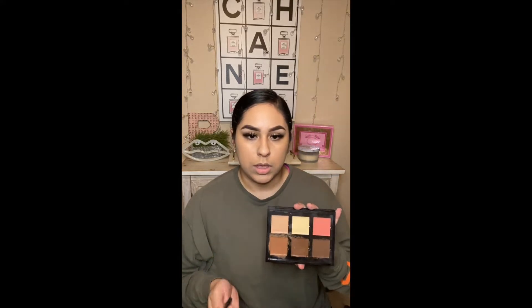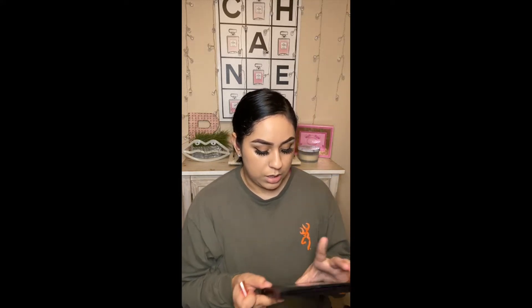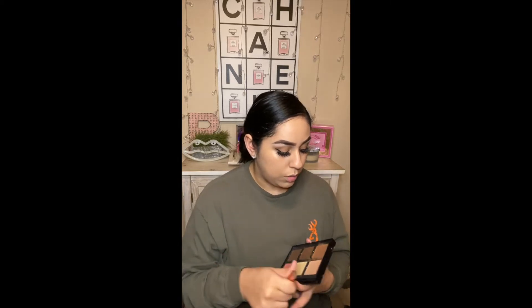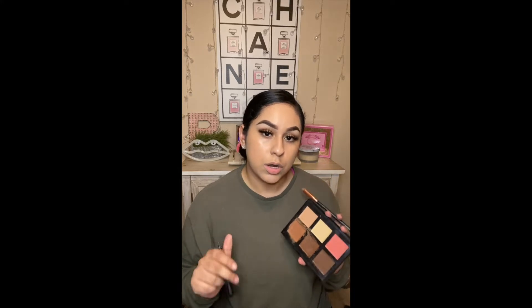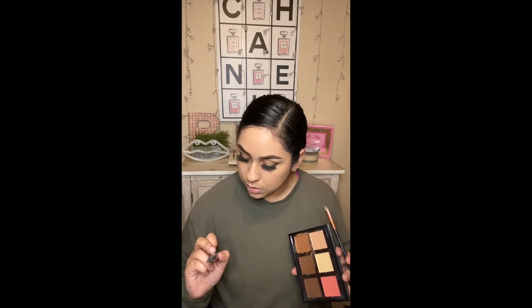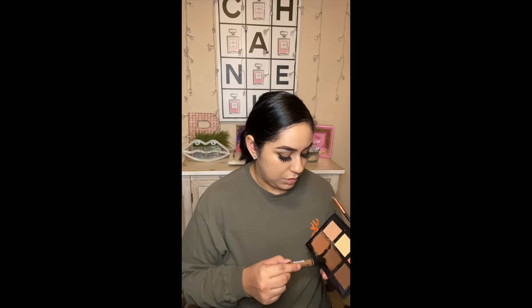I'm going to be going in with the Anastasia Beverly Hills Contour Cream Kit in Medium. Now this is a high-end product, so if you don't have this, you can go in with any kind of contour color for your cheeks and your face. You can also go in with the LA Girl Pro Concealer in the color Beautiful Bronze — it's like a dupe for this color right here.